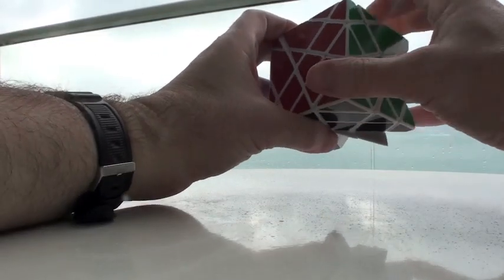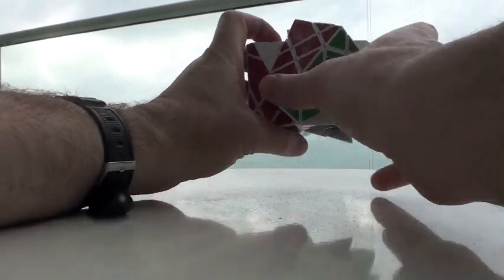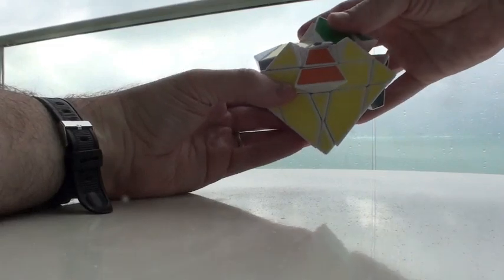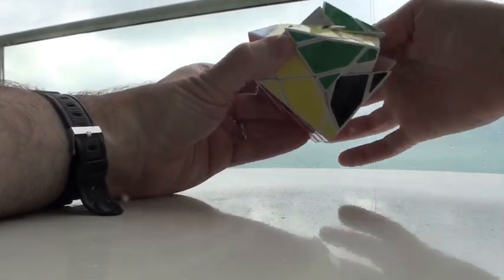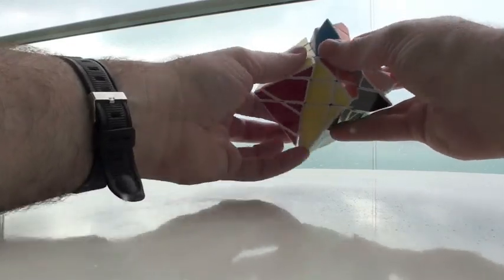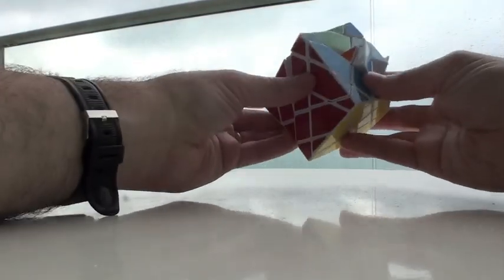We basically have our first side over here — that's our first side. Now we turn this upside down and roll these in exactly the same way. This is going to come down to here. We're doing the middle swapping — this is our middle swapping layer, that's all the second layer is. Turn, turn, turn. Turn, turn. Turn, turn, and down. We're good.